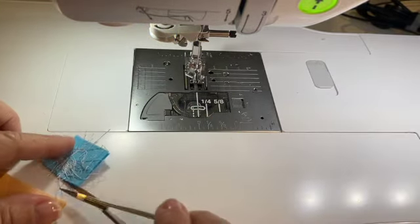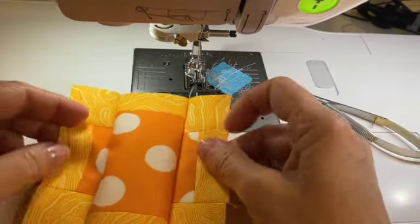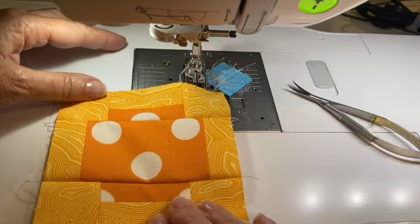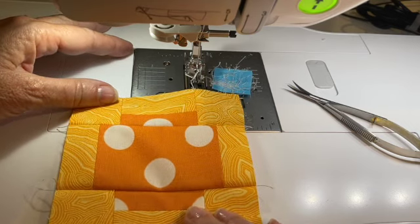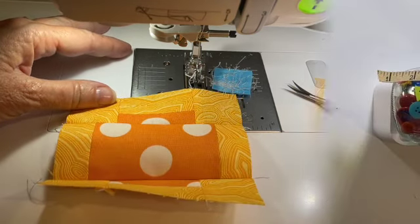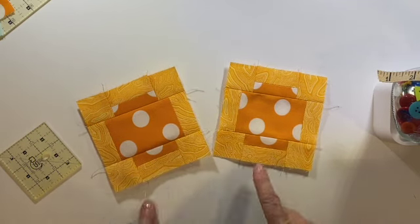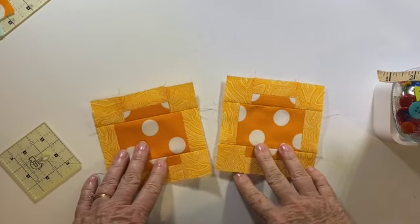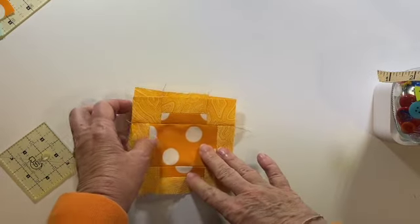We'll press those last two seams open and you have your chunky cross — looking pretty great, very impressive. Here are your beautiful, beautiful chunky crosses. Well done, y'all. We're doing great. We're going to set those aside and move on to our last block, so let's get ready for half square triangles.